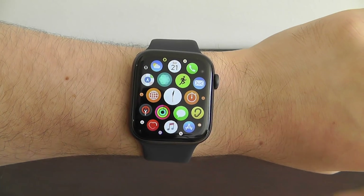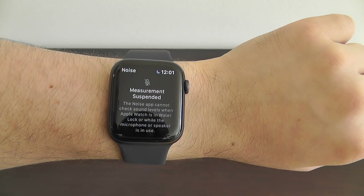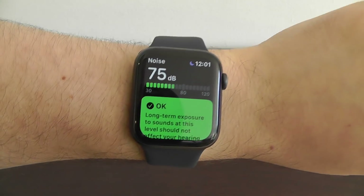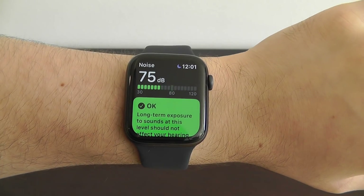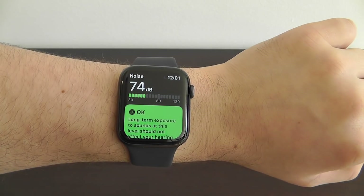Another new app in Watch OS 6 is the Noise app. This allows you to measure sound in your area and hear how loud the noise is, so you can make sure you're protecting your ears and staying away from dangerously loud noises that could damage your hearing.